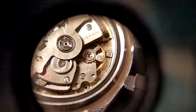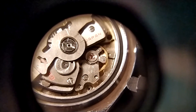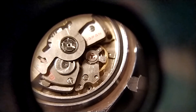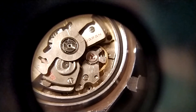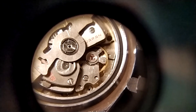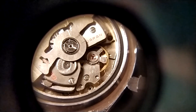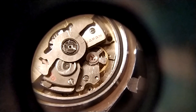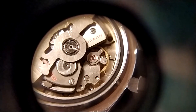I believe this to be a drawback of the cheaper Weishi Chinese timegrapher. While they're perfectly acceptable taking readings in the acceptable range — certainly sort of above 150 degrees — they tend to give erroneous readings at very, very low amplitudes. And that is demonstrated here.